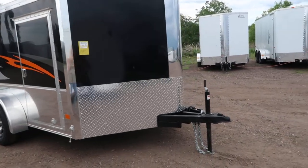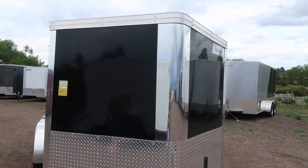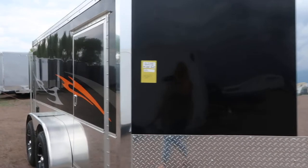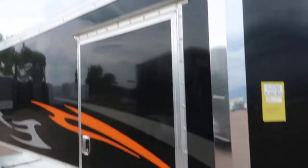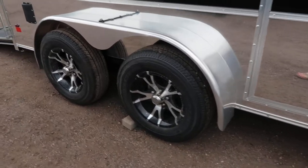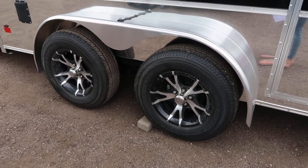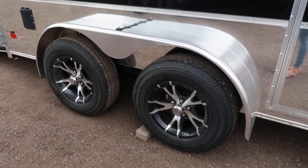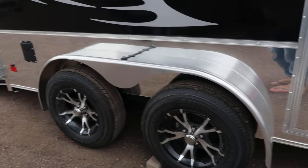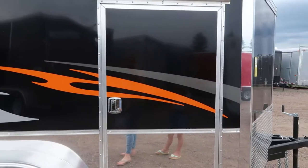It does come with a big diamond plate rock guard across the bottom and then you've got the polished aluminum V there. Triple 2 tongue on this unit as well. The side door comes with an RV style lock and you also have a small gutter over that side door. Two 3500 pound axles with brakes on all four wheels and black aluminum wheels. You've got a polished aluminum fender as well and then polished aluminum bottom all across for rock protection and then the really cool flames on the side.